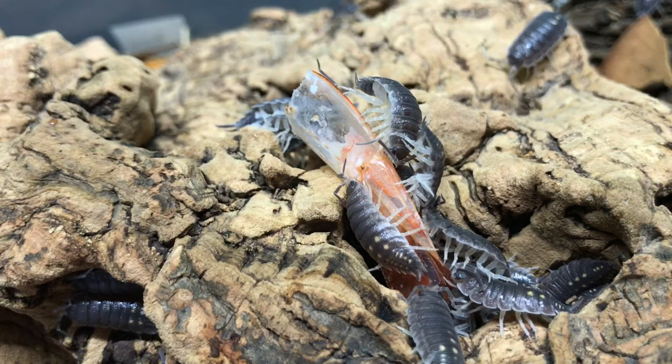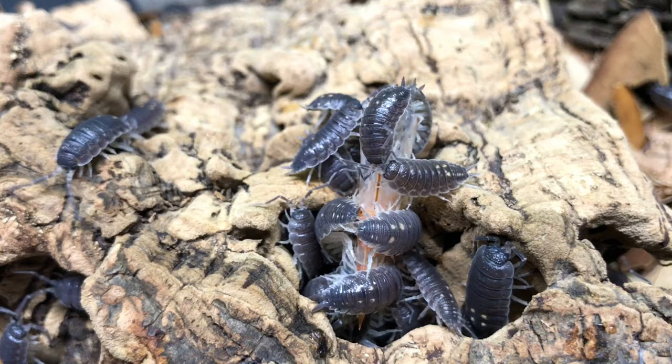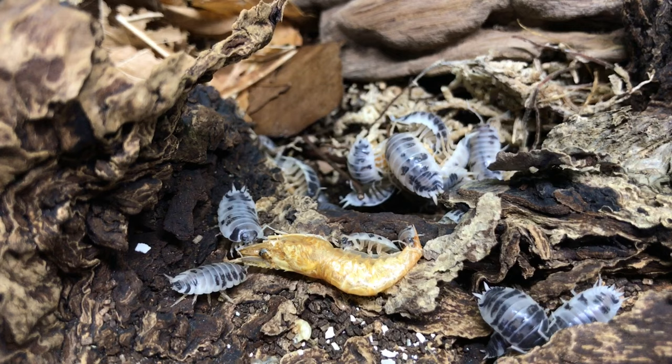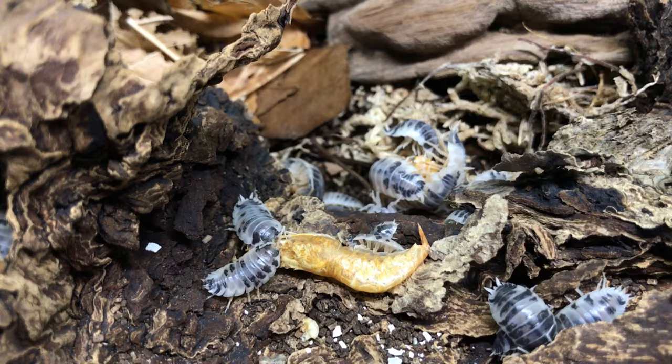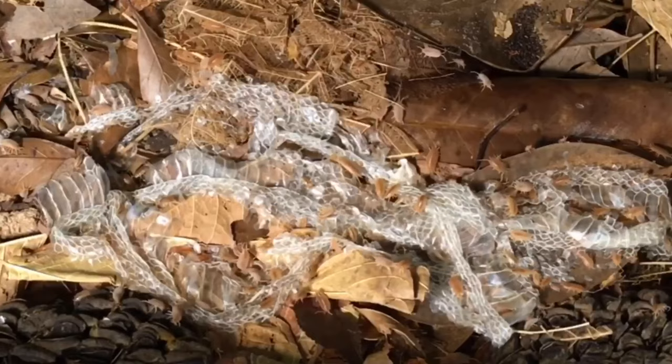Whenever I buy shrimp with the tails on, I save the chitinous tails for my isopods — they usually generate a pretty robust feeding response. You can also buy dried river shrimp, which are sold as turtle or fish food, and isopods tend to like these a lot as well. When my snakes shed their skins, I often put the skins in with my isopods, and they shred the skins up within hours.